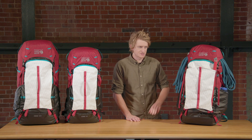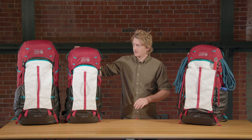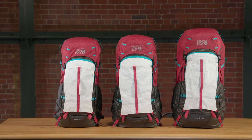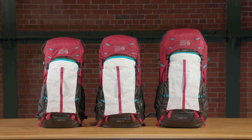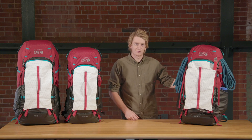This is the AMG from Mountain Hardware. It comes in three sizes: 55, 75, and 105. It comes in two torso sizes, small-medium and medium-large, with an adjustable torso for more refinement.